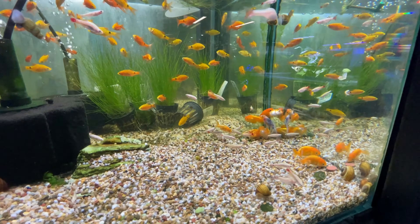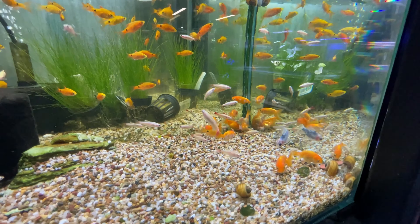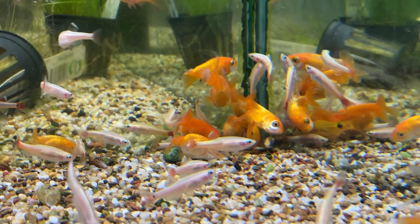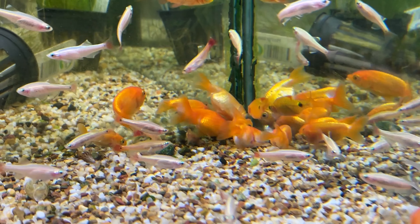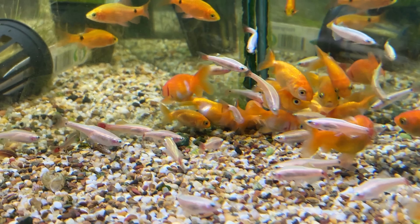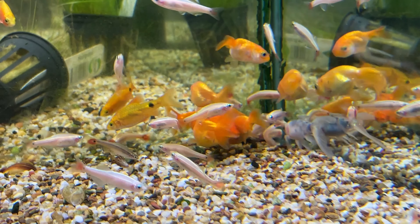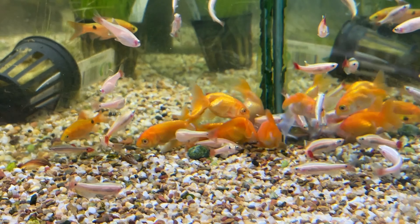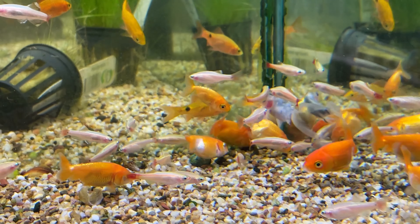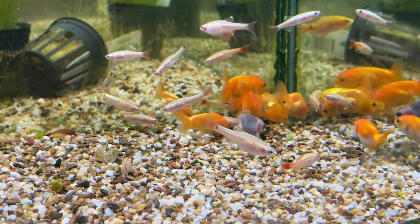On to the next tank. We have some really nice ranchus — ranchus are a type of goldfish that don't have the dorsal fin, which just makes them look weird. They're like a little torpedo with a tiny little double tail that makes them wiggle. You don't really want to mix these with your normal goldfish because they are a lot slower getting to the food — if you mix them with normal goldfish they're just going to miss out all the time.